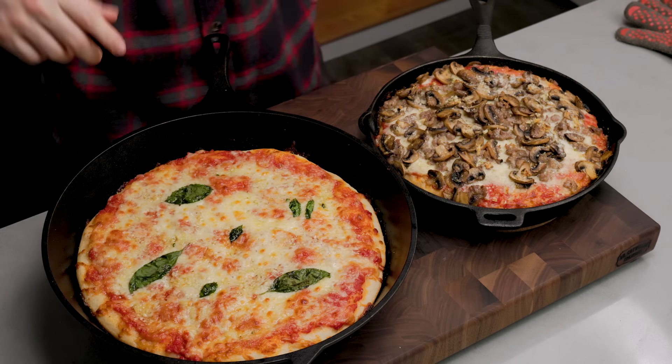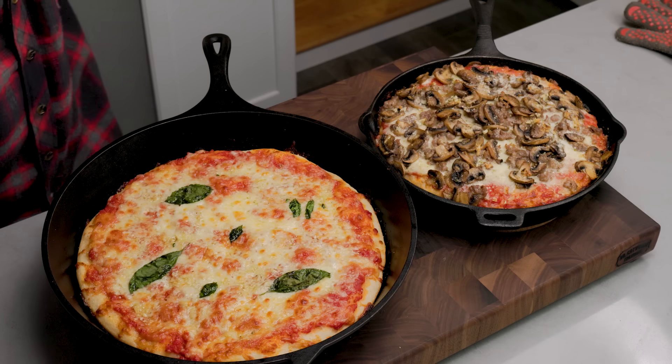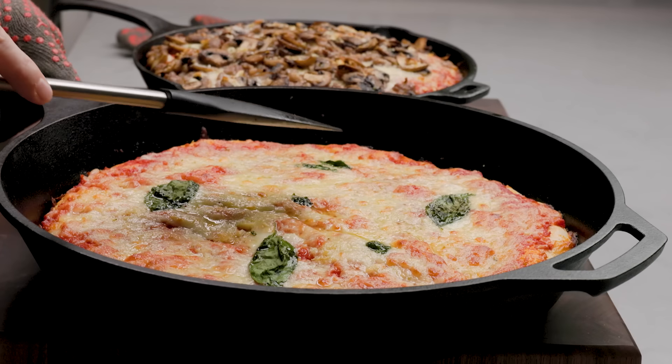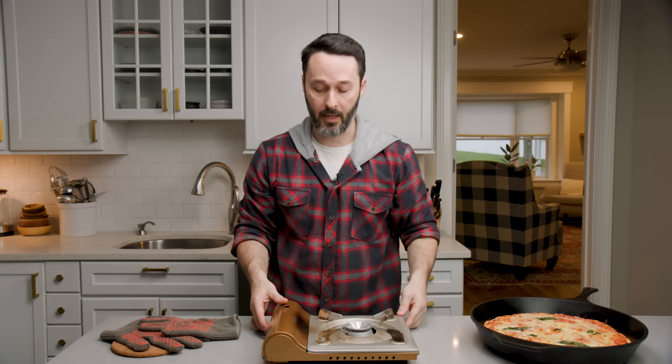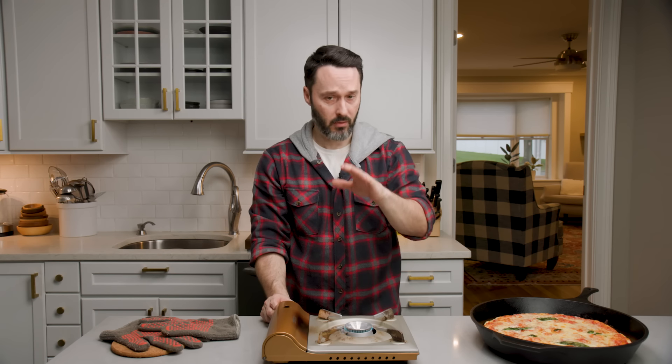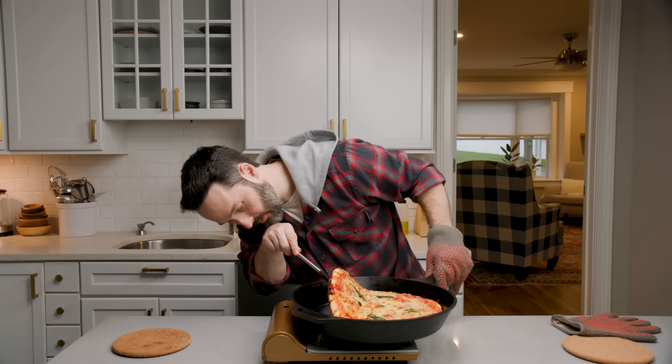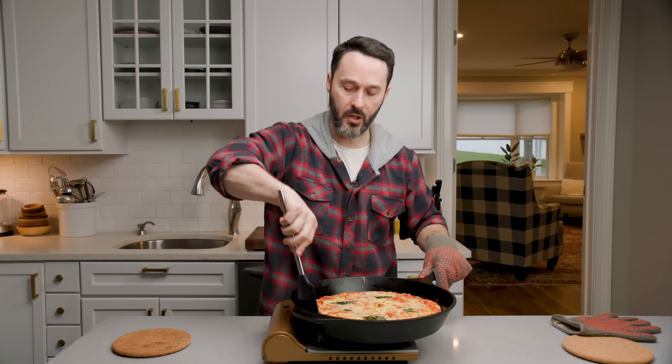I put it in for three more minutes, then two more after that. Let's check the bottom — it's golden, but could definitely be a little more cooked. I can't peel the thick one back because there's so much on it, so we'll put it on the burner. The thin one we'll peek at too. If you're going to do this, don't put the heat too high — you need less than medium. You'll hear it crisp up. That's browning very quickly. Just keep looking at it and get it to your liking.